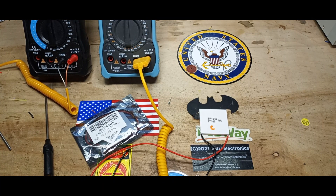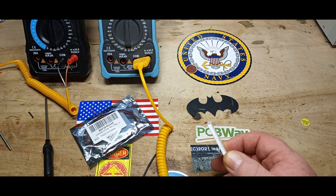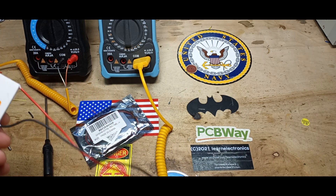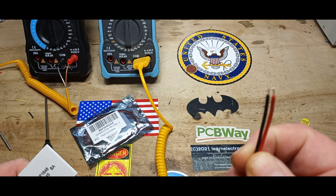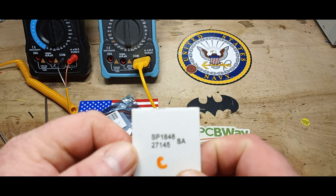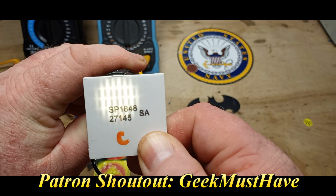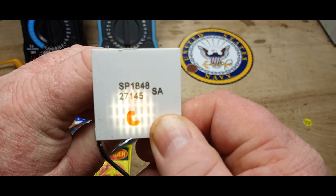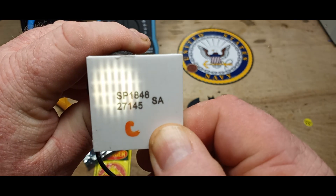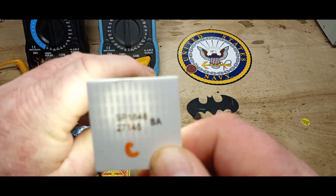Today we're going to talk about Peltier modules. You apply a current and there are two separate sides — one side gets cold and one side gets hot. Inside there are semiconductors, generally 127 in these. You can figure it out by counting the number across and multiplying it by the number down.